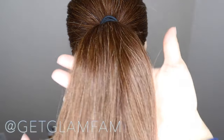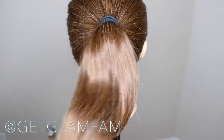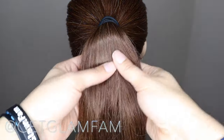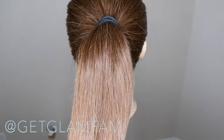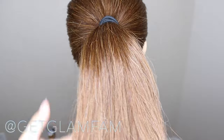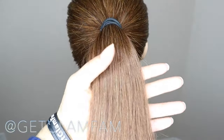Hey Glam Fam, Lin Wood here and today I'm going to be showing you how to do a fishtail braid on this hair here. If you're interested in that just keep watching and if you enjoyed this video feel free to let us know by leaving a comment in the comment box down below or clicking the like button.